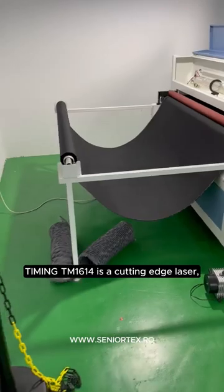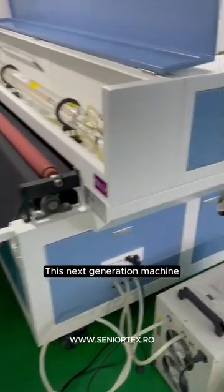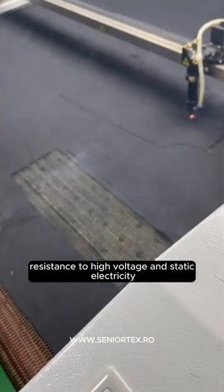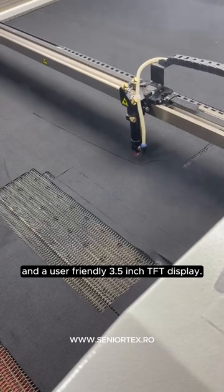Timing TM1614 is a cutting-edge laser engraving and cutting system. This next-generation machine has exceptional hardware stability, resistance to high voltage and static electricity, and a user-friendly 3.5-inch TFT display.